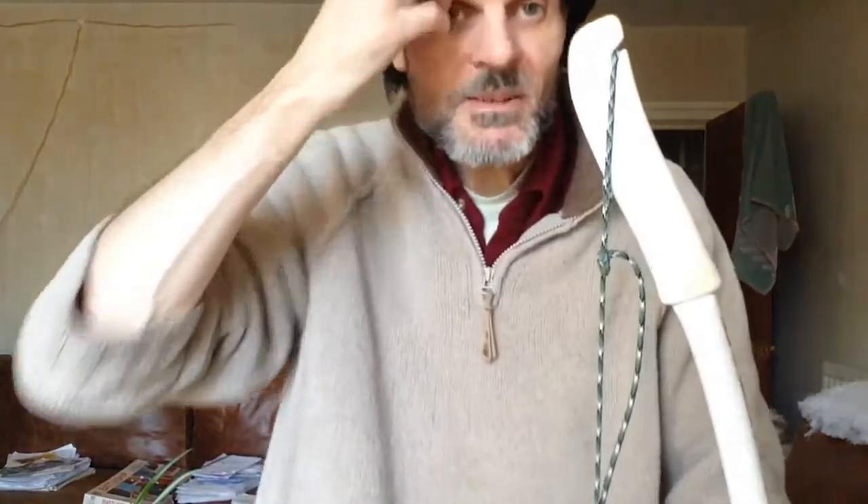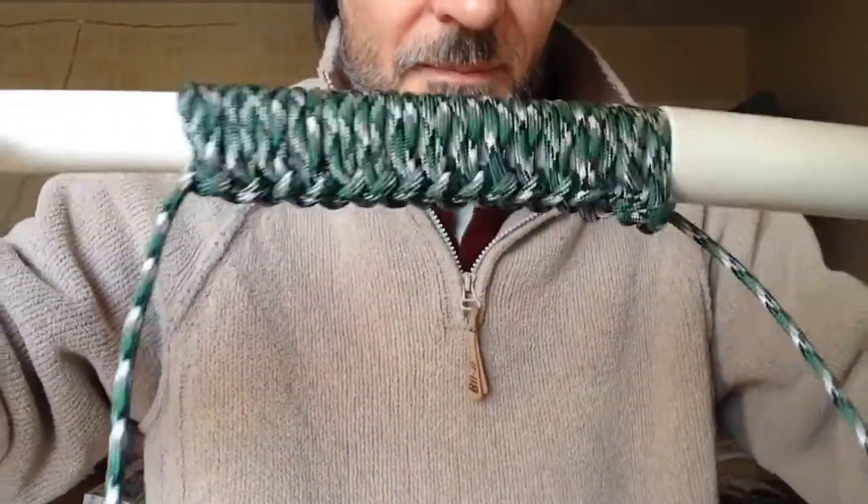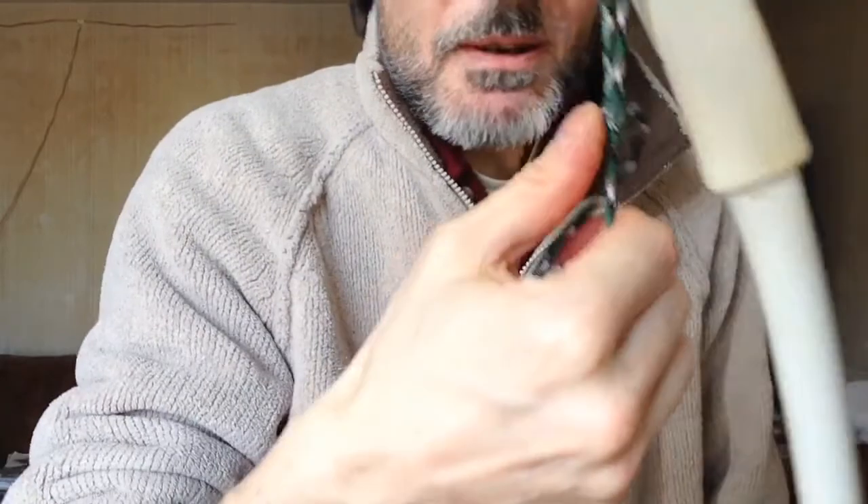So that's my little video. Like I said, in my next video I'll show you how I made the braid and also how to tie a bowline.